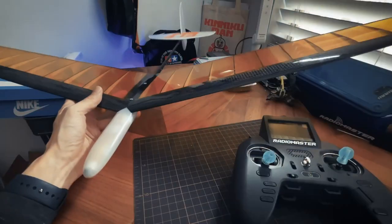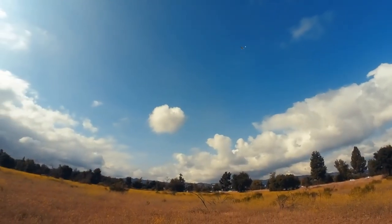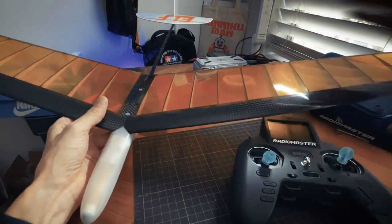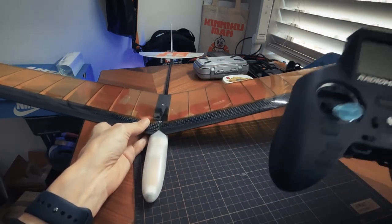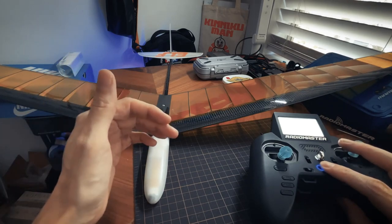Actually today I caught my first real thermal, which is when you're able to fly the plane into rising air currents and the plane just goes up and up as you're flying it around. It's really satisfying and really fun to do. This is a really good simple beginner model. It just has rudder and elevator — no ailerons — so only two channels to worry about. And I'm flying it on a LRS with a really neat little receiver.